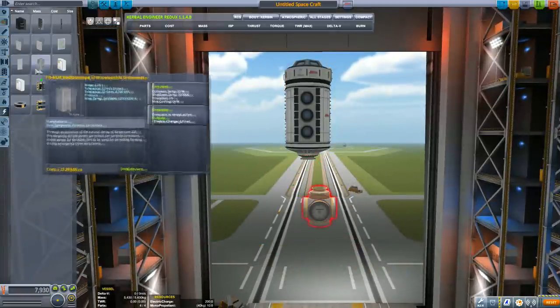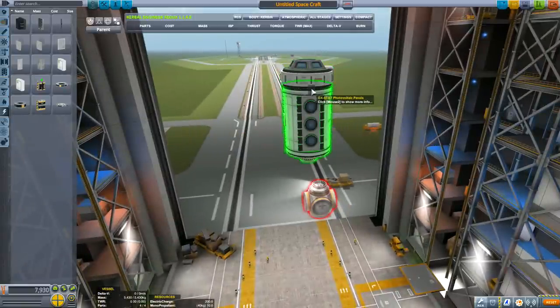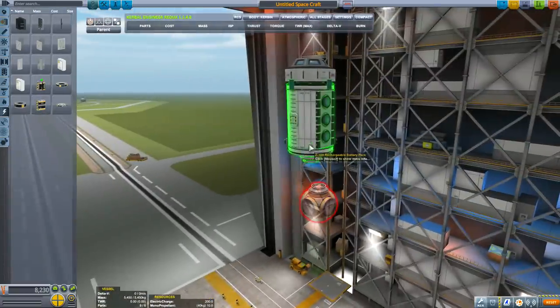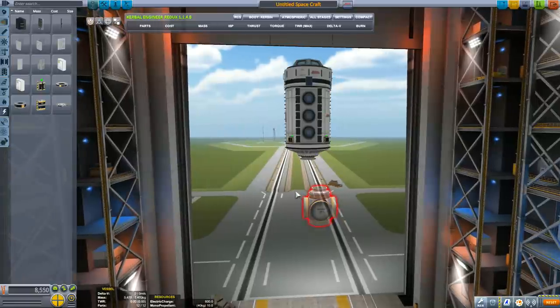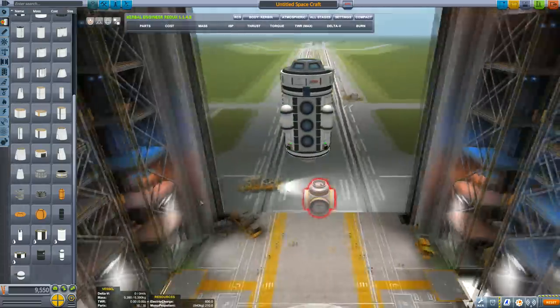Before we build the multi-brand adapter with all the docking ports, let's add some solar panels and RCS to the main core of the station, because we want to be able to control it. If we lose control of any part of the station, we can detach it, move it to another part, and rearrange the space station however we want.